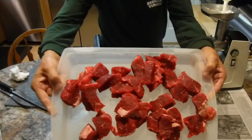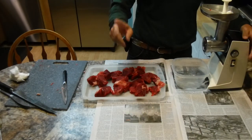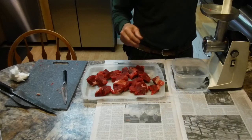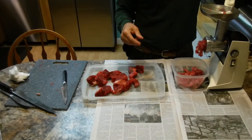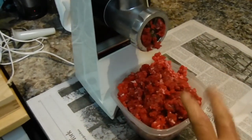Here we've got our chuck roast — much leaner for sure. We know which one's going to have more fat. Let's get the chuck roast in there and get her ground up. The chuck roast is ground into hamburger now and it's time to make the burgers.